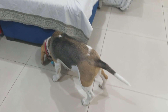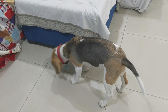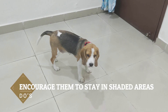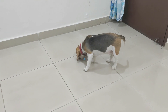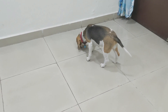Now let's go over the do's — what you can do to prevent your dog from summer heat. The first point is to encourage them to stay in shaded areas and away from direct sunlight. Don't always keep your dog in direct sunlight; try to keep their bedding or resting spot in a shaded area.